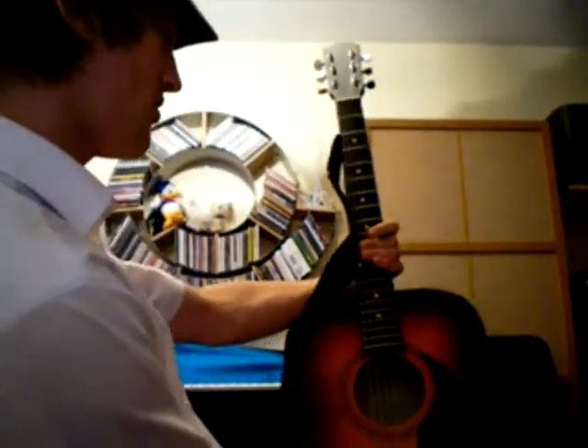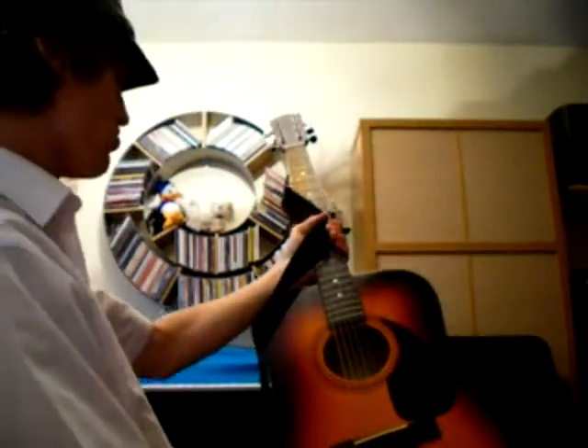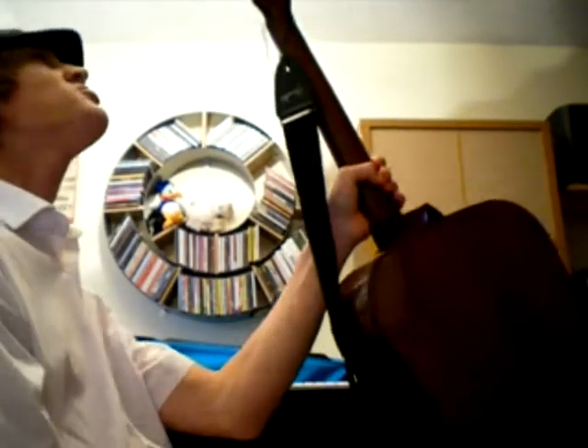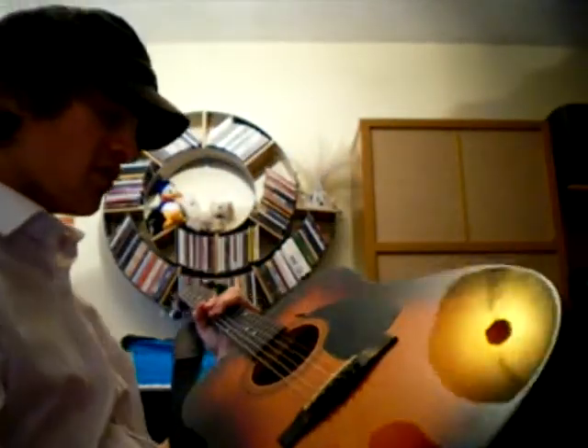Hey there. Today I have my old, old, old acoustic guitar. This was not exactly a great quality guitar, but yeah it sounds alright. So yesterday I dug out a pair of grade 9 strings, shoved them on it, stretched them in overnight. But yeah, I'll play some stocking for you.